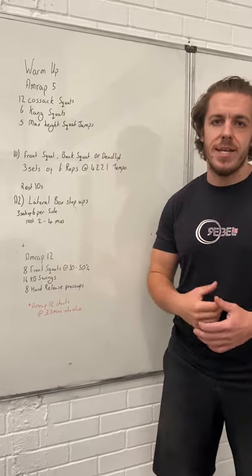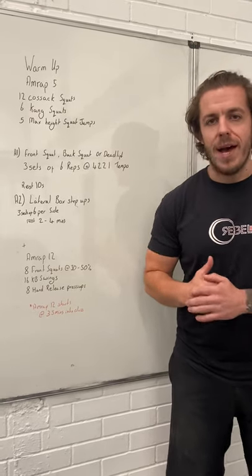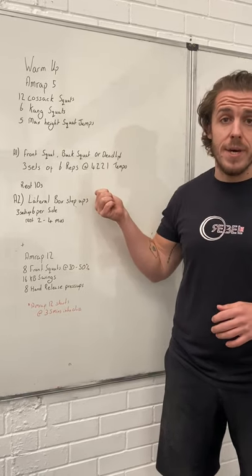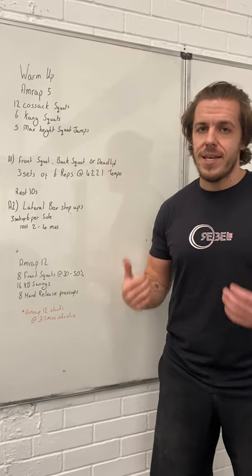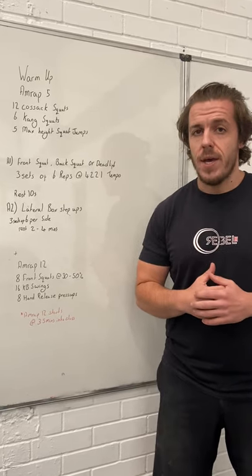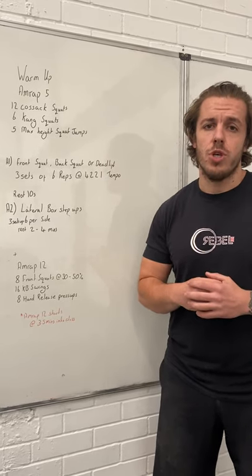Talk to the coaches when you come through the door — they'll walk through modifications and any options you might need. Everyone will be starting this 12-minute AMRAP at 35 minutes into the class, so if you mess about on the earlier bits and aren't done, it starts at 35 minutes. The coach will start the clock. Any questions, hit us up on your way through the door — speak to myself or Josh.